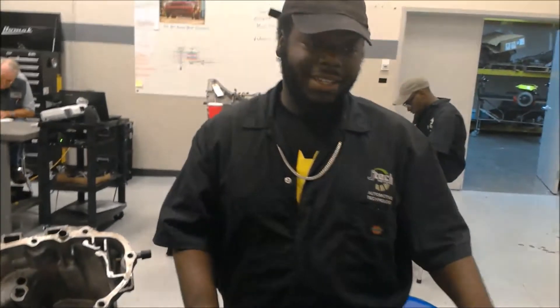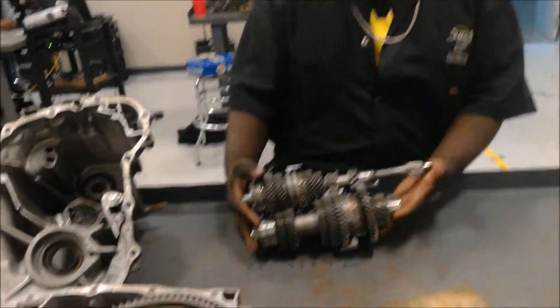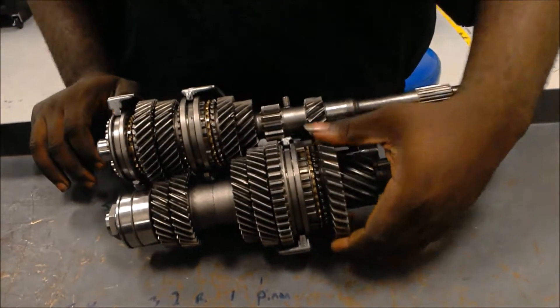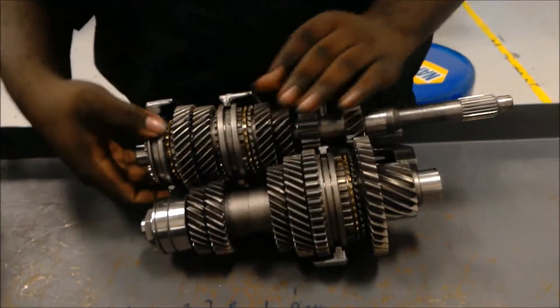Hi guys, this is Tobias Mora here at JTAG and I'm going to explain to you what we have in front of us. This is our transaxle and a manual transmission — the bottom is our counter shaft and the top is the main shaft. This is our pinion gear, our first reverse, second, third, fourth and fifth gears.